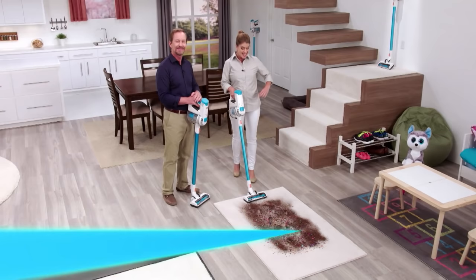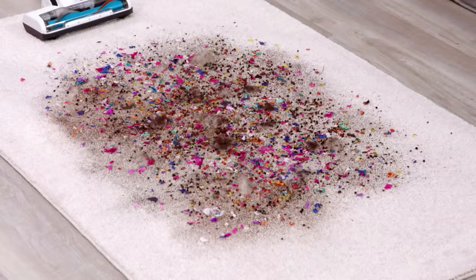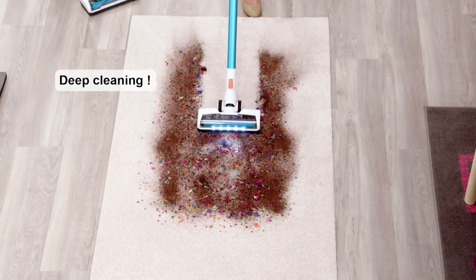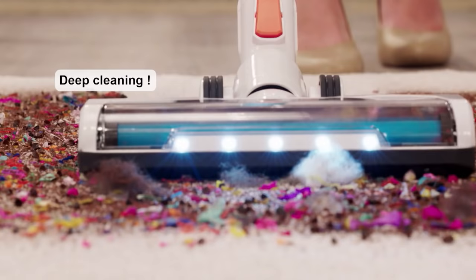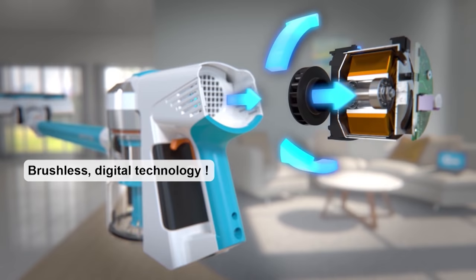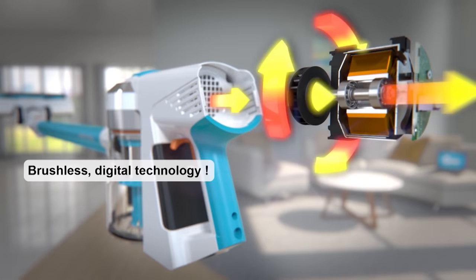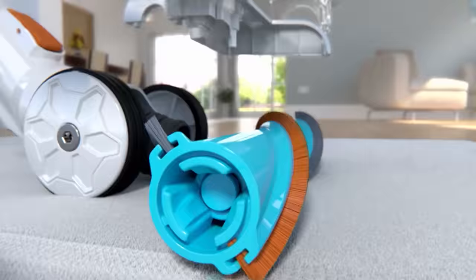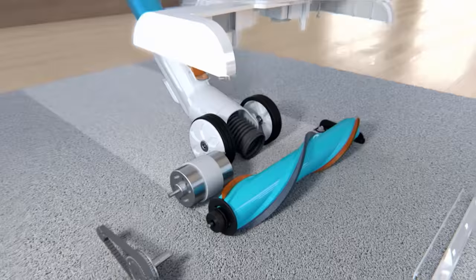With Invictus, not only am I cleaning the top mess that you see, but with the BLDC technology, you're getting two and a half times more power than other vacuums. Plus, with that motorized brush roll, you're going to be able to pick up all the dirt, all the things that are inside the carpet deep down.